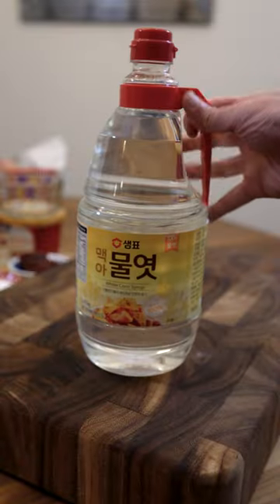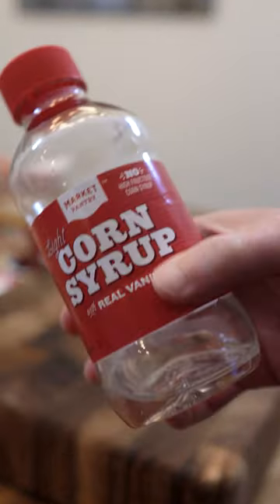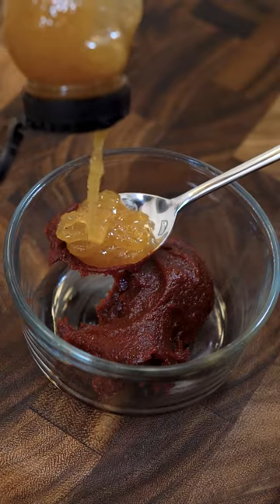The sweetener is Korean syrup, but not everybody has that. Light corn syrup also works well, but it does have a little bit of vanilla and it can alter the taste. Honey works just fine, so I'm using that — bit crystallized.